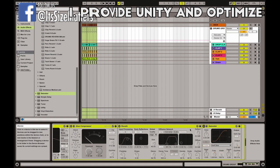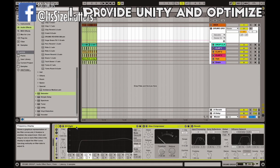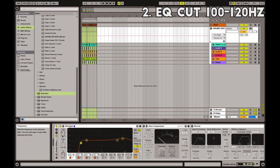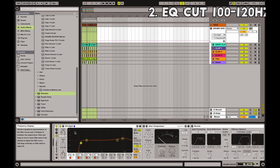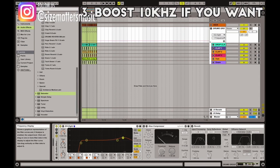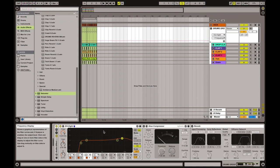First, we like to use an EQ to make sure there are no frequencies below around 100 to 120 Hertz. In this way you ensure that the kick and the sub bass will have no interference from the drum group. If you want, you can also give a little boost around 10 kilohertz to give some extra crispiness and brilliance to your mix — but don't overdo it, only if needed.